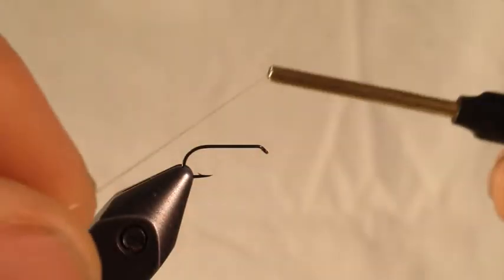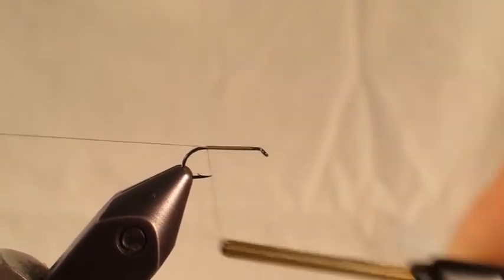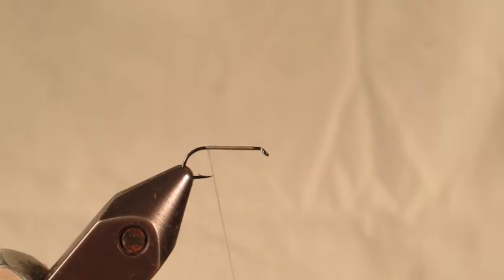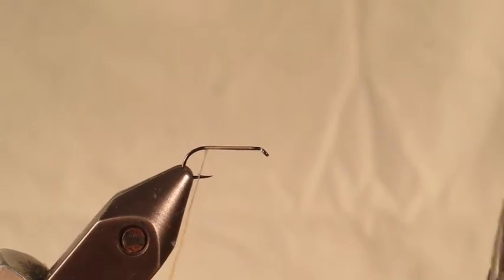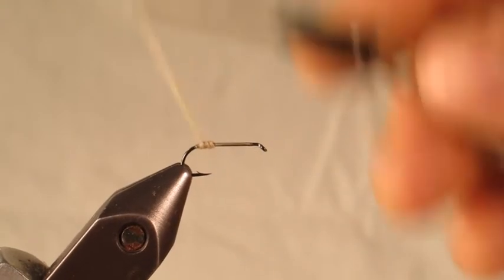Alright, the first step — we're going to go ahead and put the thread on, take it back to just shy of the bend of the hook, clip off the tag, and dub a body here. The caddis' body is a little fatter in the rear end and then tapers a little bit. It's not a real drastic taper, but something to keep in mind while you're dubbing the body is to start with a little bit more body in the back.